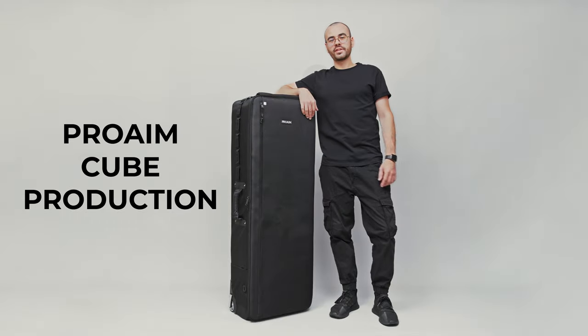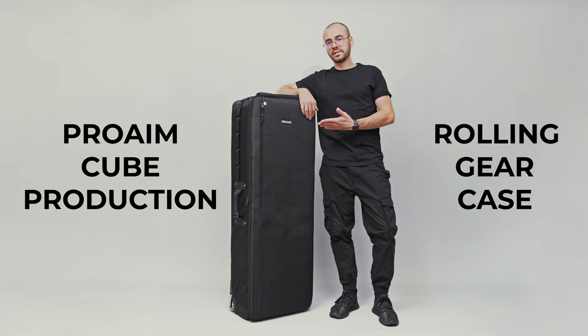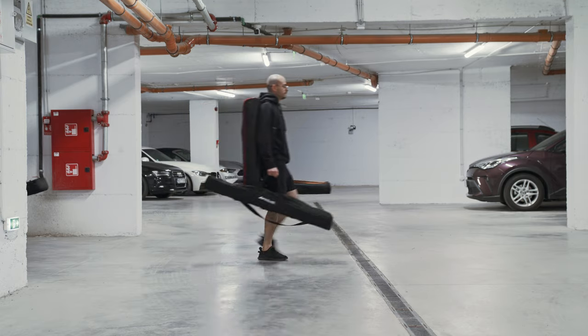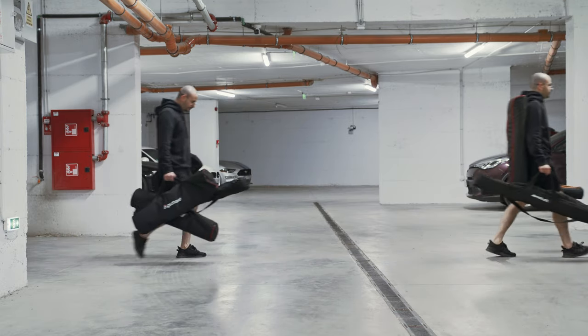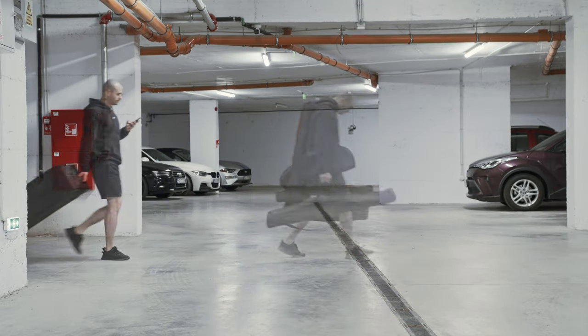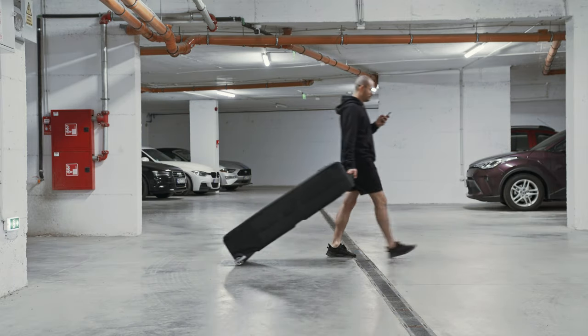This is the Pro-MQ production rolling gear case, and as you can see, it's big. If you find yourself juggling multiple gear bags as I do and you're tired of endless trips to the car loading and unloading, then this is the ideal solution with a hefty payload of 22 kilograms.